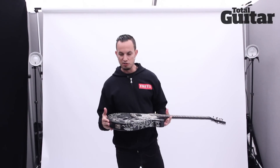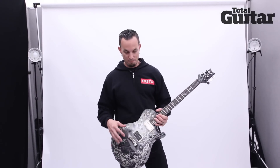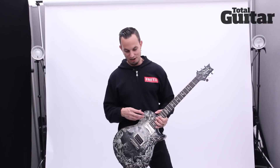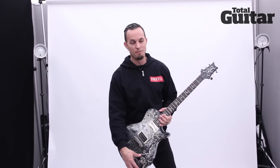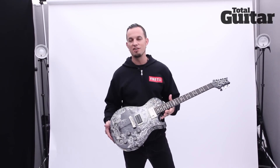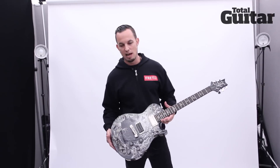When we did the signature model, at the time PRS only had double cutaways and the knobs were in all the wrong spots — you had the pickup switch down here and just two knobs for tone and volume. I wanted it different, so they sent me a few guitars. I kept saying it's just not quite right.